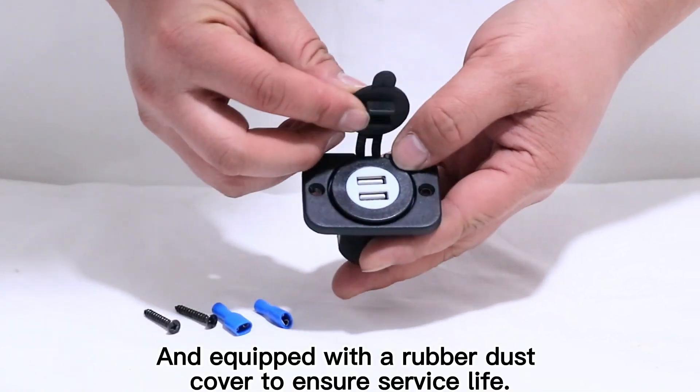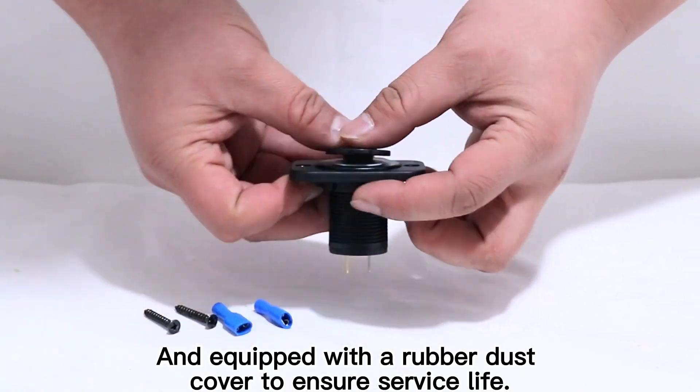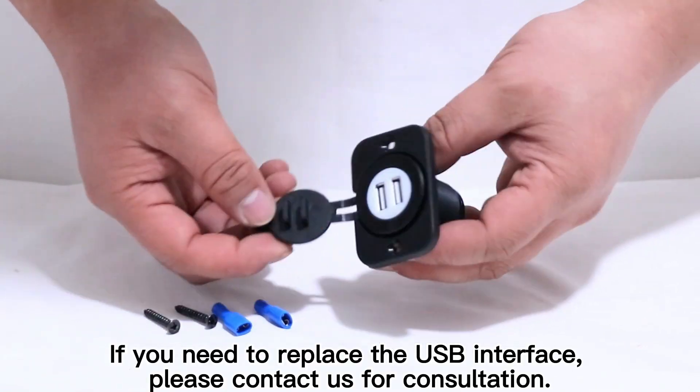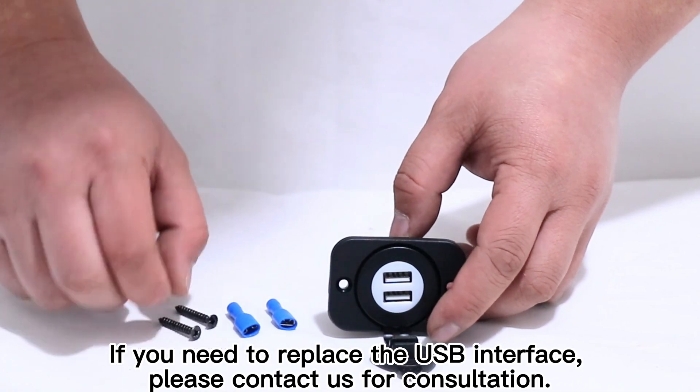Equipped with a rubber dust cover to ensure service life. If you need to replace the USB interface, please contact us for consultation.